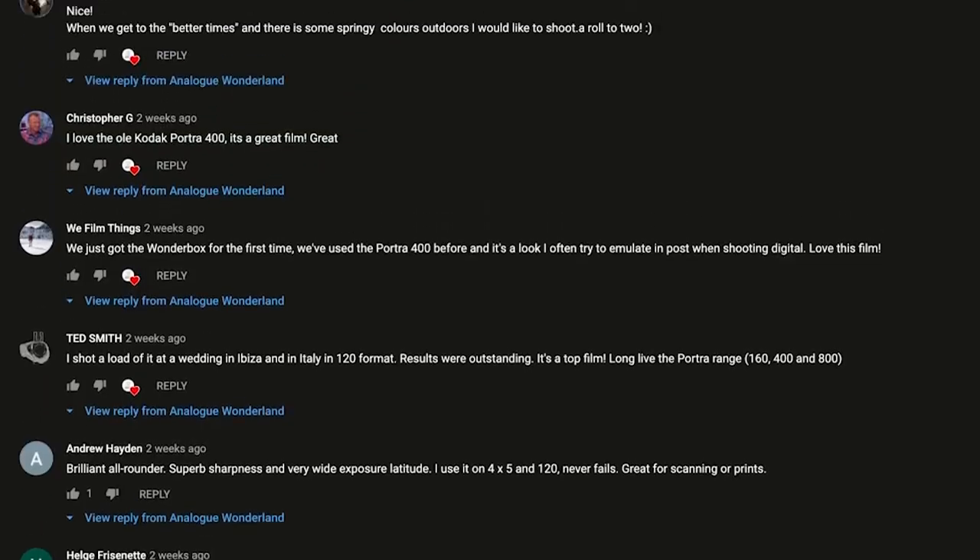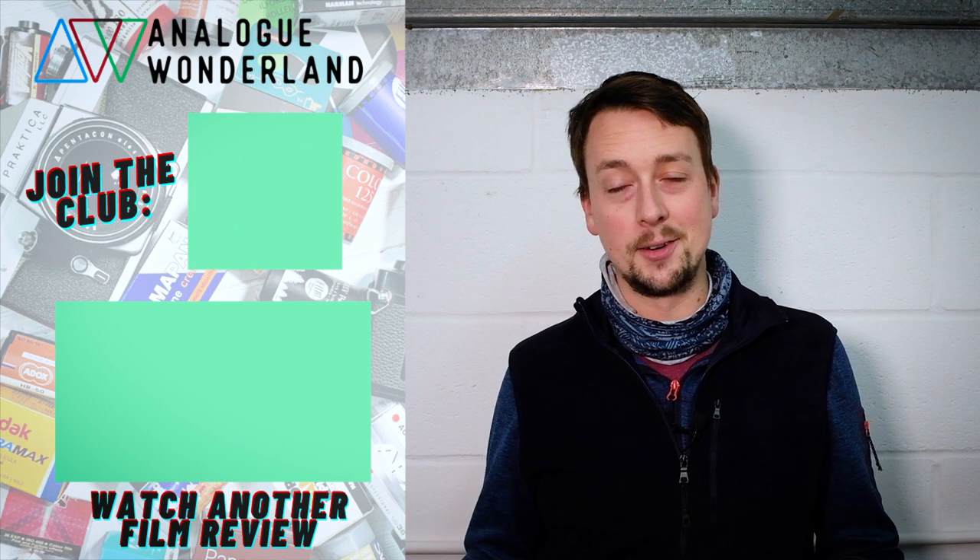Please do let me know what you're going to shoot with something that is this interesting. Let me know anything you're worried about, any questions you might have — pop them in the comments and we'll make sure we answer them. Otherwise, enjoy our second week of Soviet Russian-inspired films. I will see you again soon. Thank you so much.